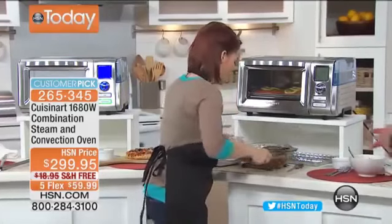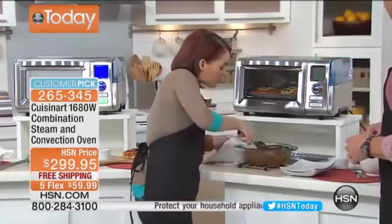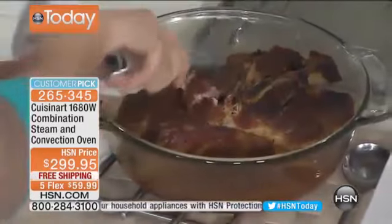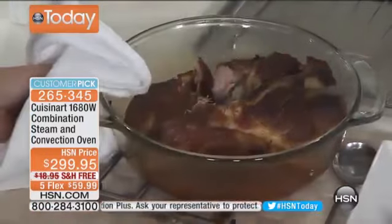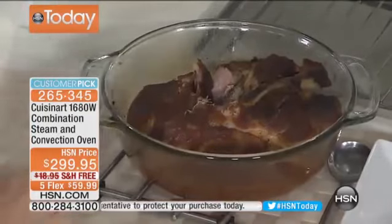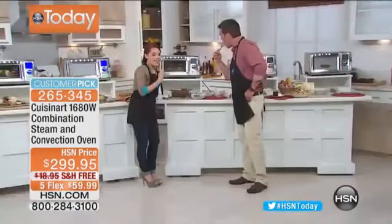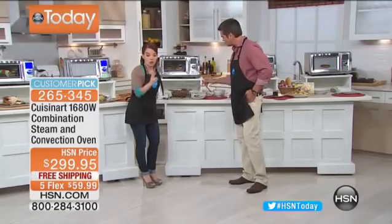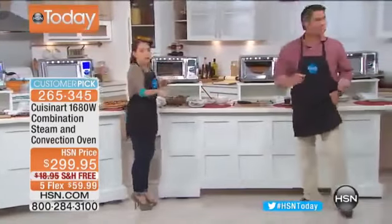Look at this pork pulling right off — that nice crispy outside and then that moist, moist interior. Look at all the drippings. You can also do your breads, rice, meats, and vegetables — everything all in one. Get all that stuff off your counter and have one amazing machine that does it all. That pulled pork is so good. You can make crispy, crusty bread too — that's what we'll talk about next.